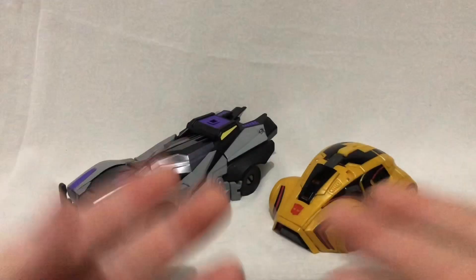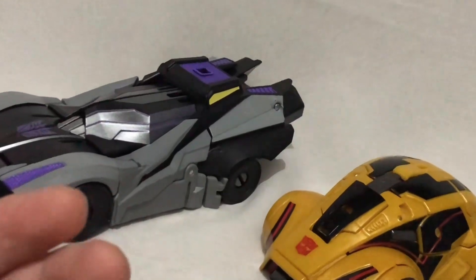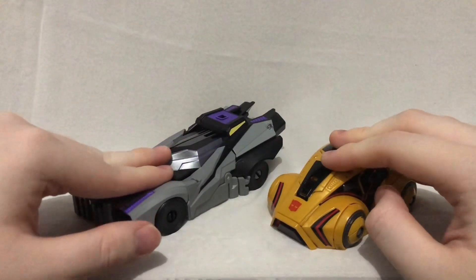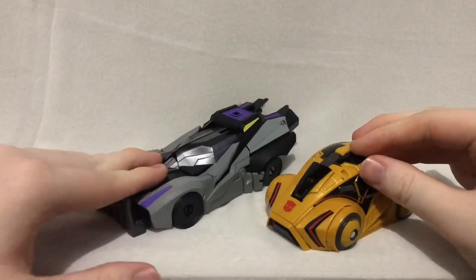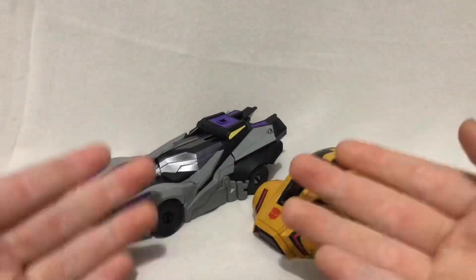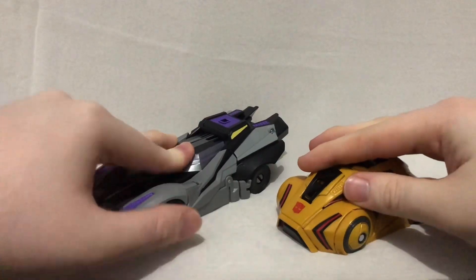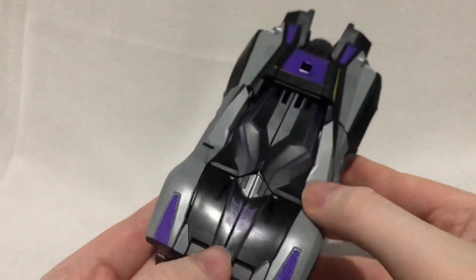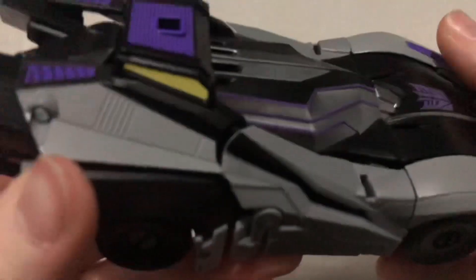After two somewhat tedious transformations, we have Bumblebee and Barricade in their really cool looking Cybertronian alt-modes. Honestly, these alt-modes are the best part about their respective figures. I just love these Cybertronian designs so much, so why don't we take a closer look at them starting with Barricade?